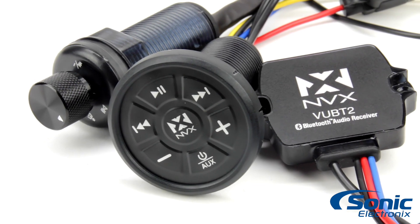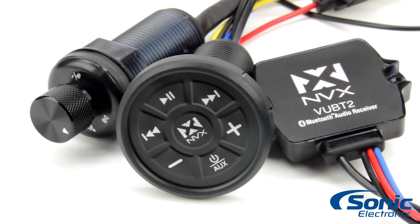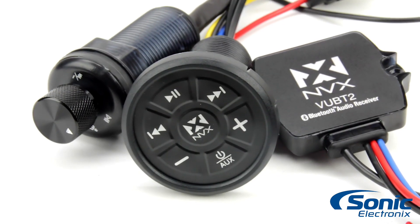Hey, what's up guys? Alan with Sonic Electronics taking a look at the new NVX line of Bluetooth audio receivers. The three units that we're going to be looking at are the VUBT2, the XUBT3, and the XUBT4. But we're going to start with the VUBT2.